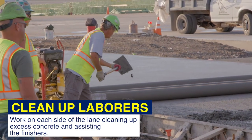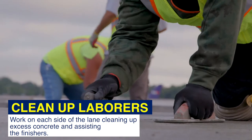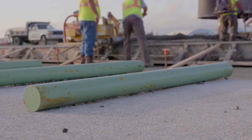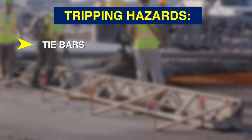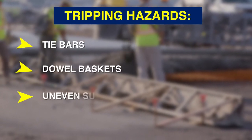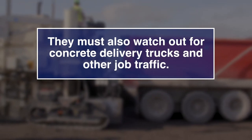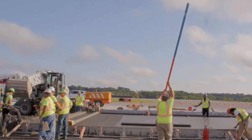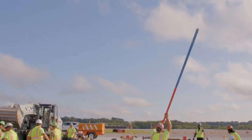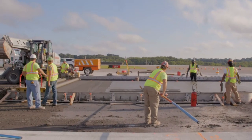Cleanup laborers work on each side of the lane, cleaning up excess concrete and assisting the finishers. Laborers will encounter many tripping hazards while performing this task, such as tie bars, dowel baskets, and uneven surfaces. They must also watch out for concrete delivery trucks and other job traffic. It is important to be mindful of tool handles as the finishers will be maneuvering tools back and forth across the concrete, with the handles traveling beyond the edge of the slab.